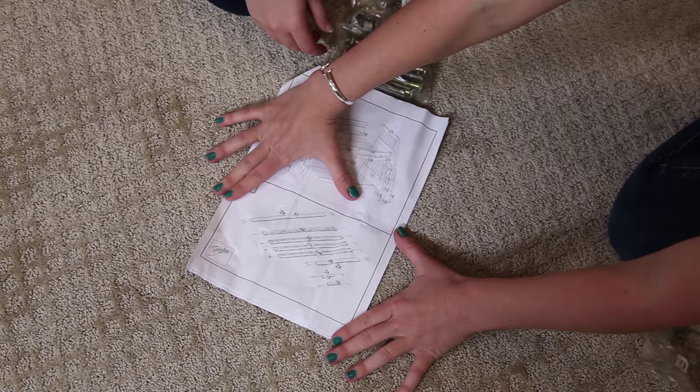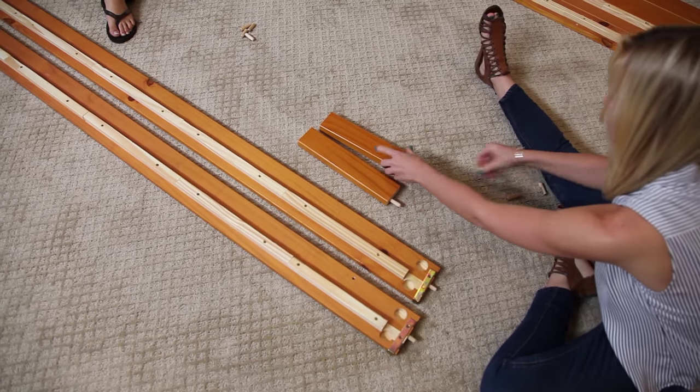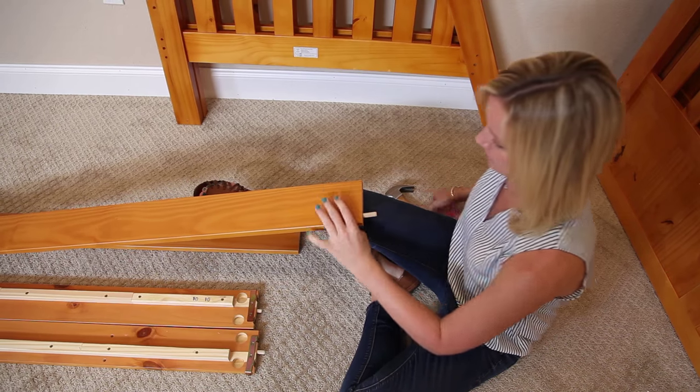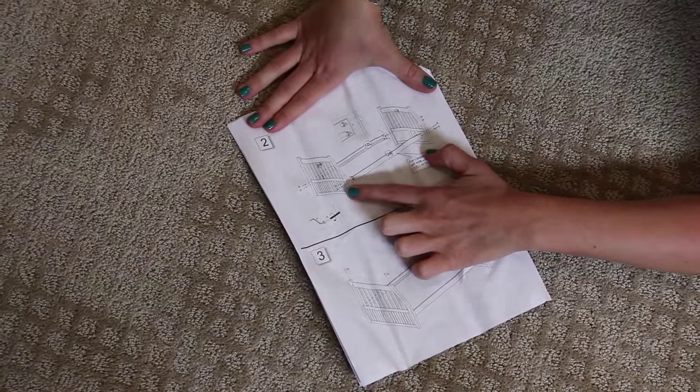First we're going to lay out our rails and insert the wooden dowels. You may need a hammer if the dowels are tight. Next we're going to attach the rails with hardware parts L and A.